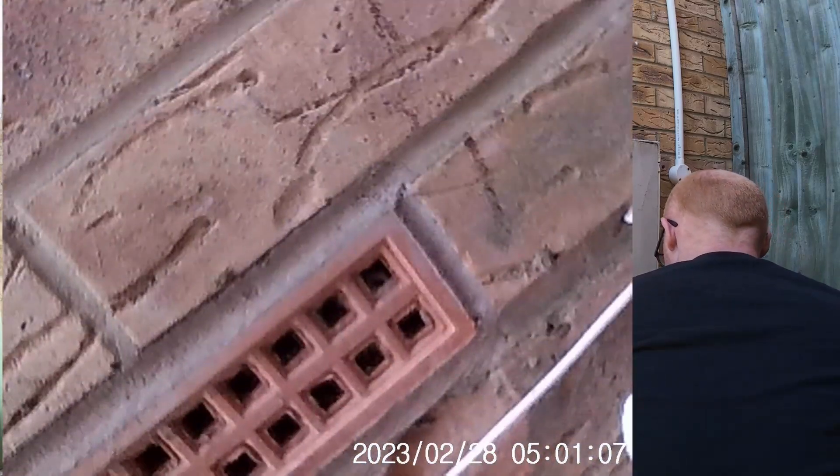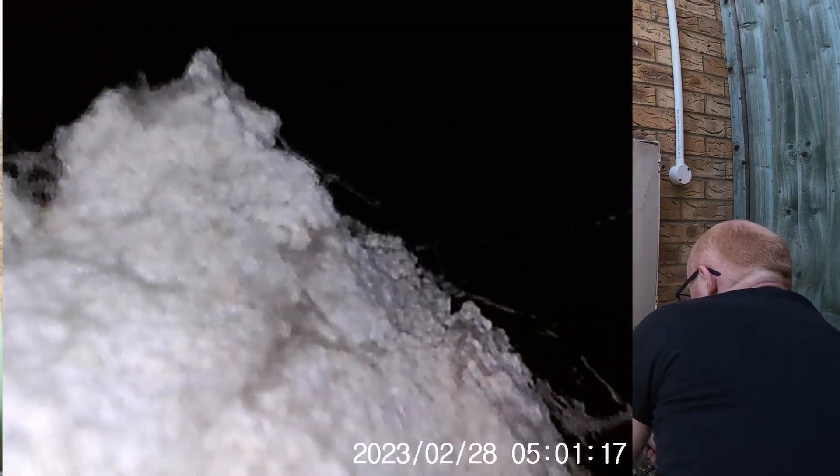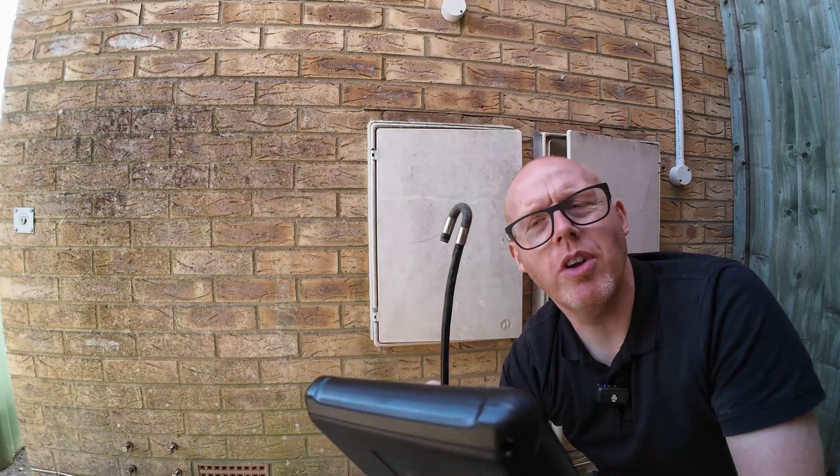This camera is the perfect size to go through one of these air bricks — it fits perfectly and you can see straight into the cavity. You can articulate a bit — maybe I should have gone through one of the gaps in the middle more.